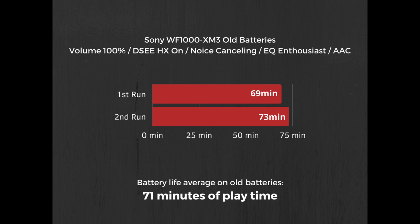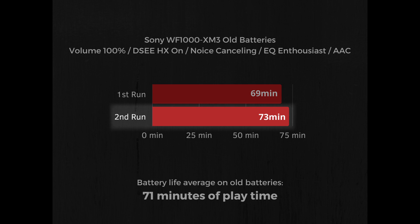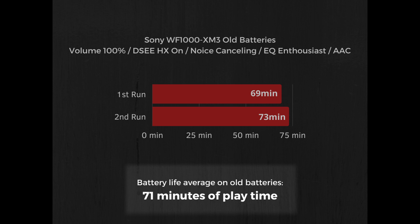For the old batteries, on the first run they died after 69 minutes, and on the second run they died after 73 minutes, which gives a rough average of 71 minutes of play time for the old batteries.